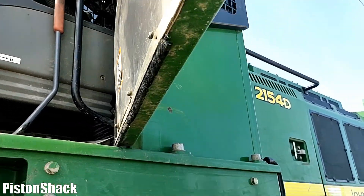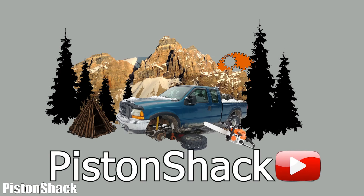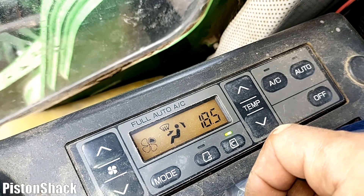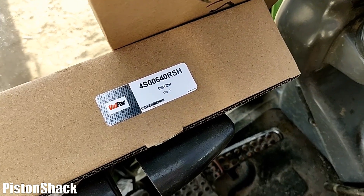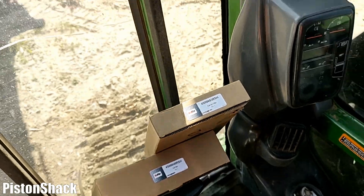Let's get started — it's pretty easy. AC is what you need in summer time, and we're going to replace the cabin air filters: the primary and secondary filters. I will show you where everything is located and how to do it.